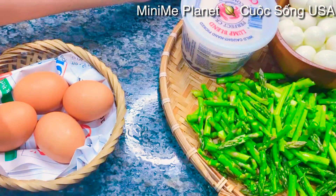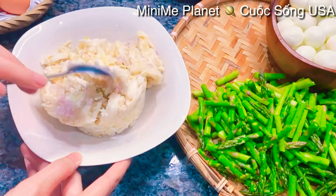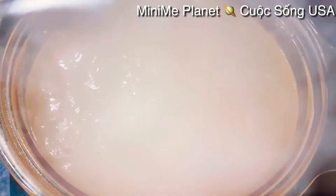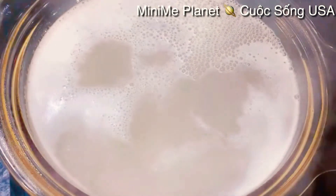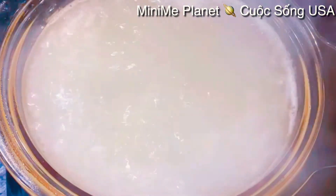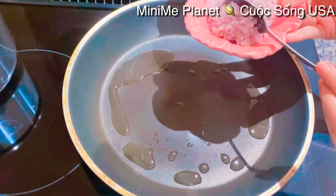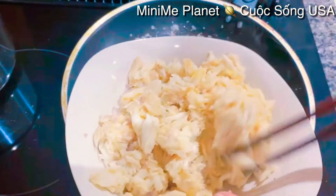Giờ mình sẽ chuẩn bị đi xào cái phần thịt cua. Mình sẽ ướp vào phần thịt cua 1 tí xíu gia vị: 1 tí xíu hành hương, nửa muỗng cà phê muối, 1 muỗng canh đường, nửa muỗng cà phê bột nêm - trộn đều lên. Trong cái phần nước sấp mình cho vào 4 muỗng canh đường, 1 muỗng canh hạt nêm, 2 muỗng canh muối. Sau đó trên bếp bắt lên một cái chảo, phi hành hương cho vàng và thơm rồi mình cho phần thịt cua lúc nãy ướp vào xào.